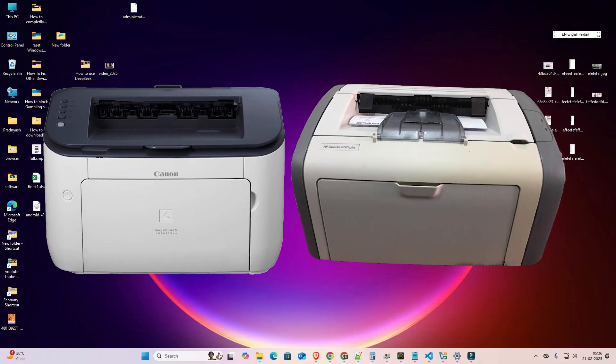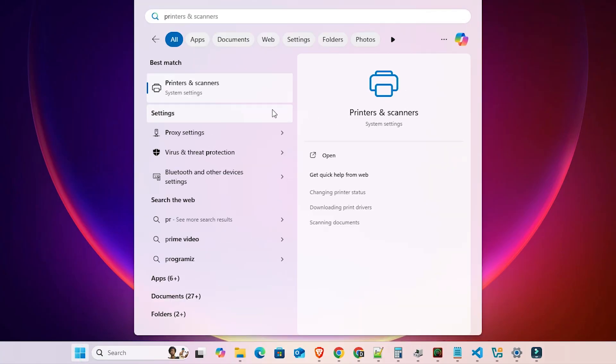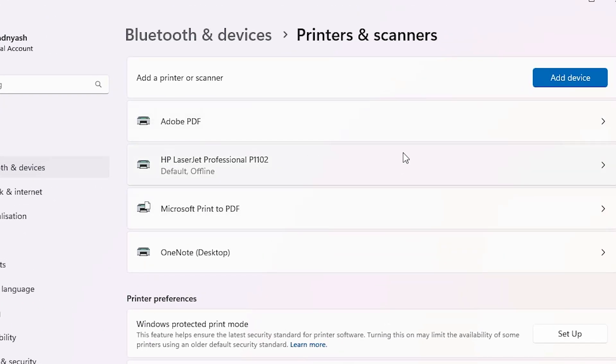Our next solution is very simple. Go to Start and type 'Printers and Scanners.' Click on Printers and Scanners. In Printers and Scanners, find your printer — go to your problematic or offline printer and click on it.